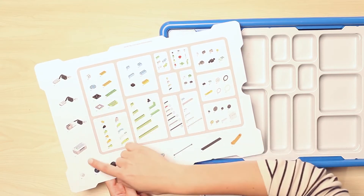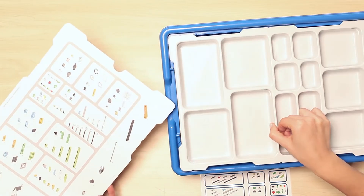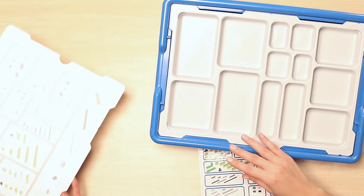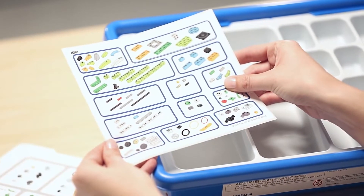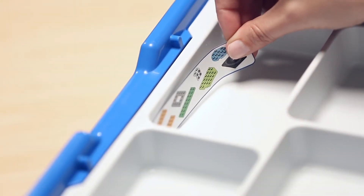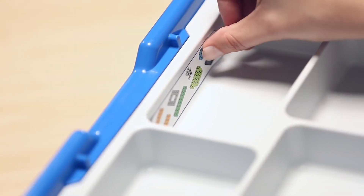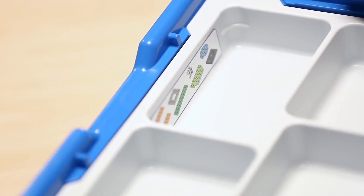The elements listed on the card that are not shown in a sorting compartment are larger and are to be stored under the sorting tray in the bottom of the bin. In the box, you will also find a sticker sheet with images of the core set bricks printed on them. These stickers are to be placed on the sides of the sorting tray to make searching for and putting away the bricks as quick and easy as possible.